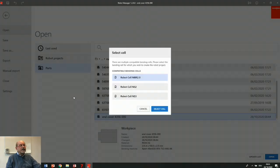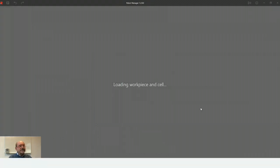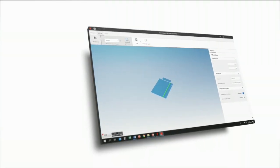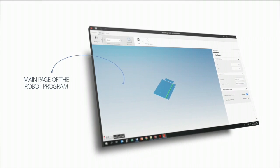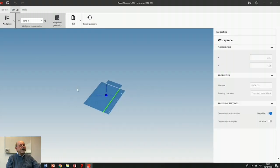So I take this one here. Here I choose my cell — I know that I have this cell, I choose that one. Now we get to the main page of the robot program and here we have to choose, for example, the cell, the grippers and everything.